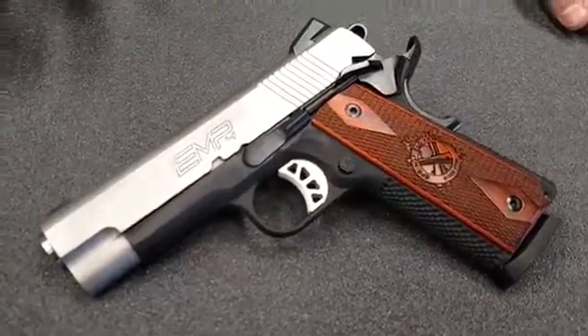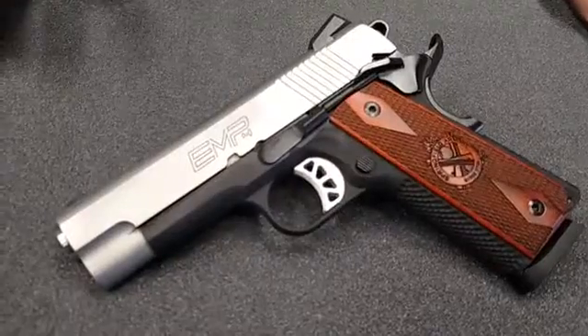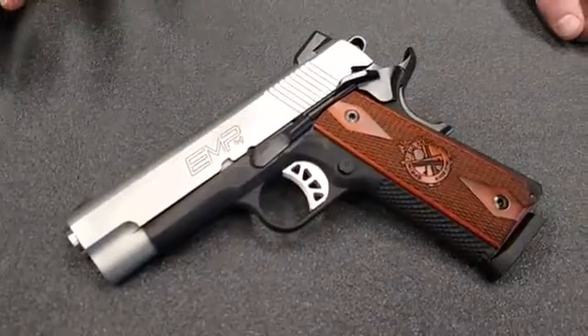We just received this one in literally today. If you want to come check it out, stop on by. This is sure to be a hit for the 2017 firearm year.